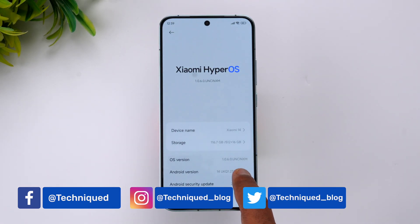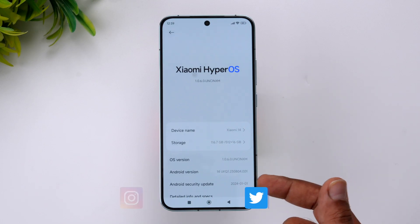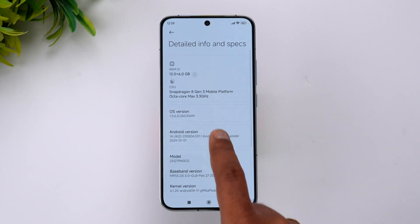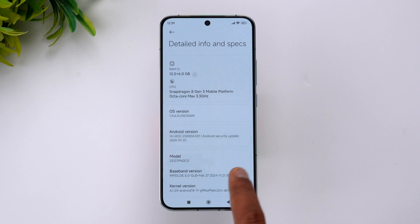Let's go to the About Phone section. You can see the OS version, and we recently got an update. The Android security patch is from January 2024, and here we have 12GB RAM and the Snapdragon 8 Gen 3 platform.